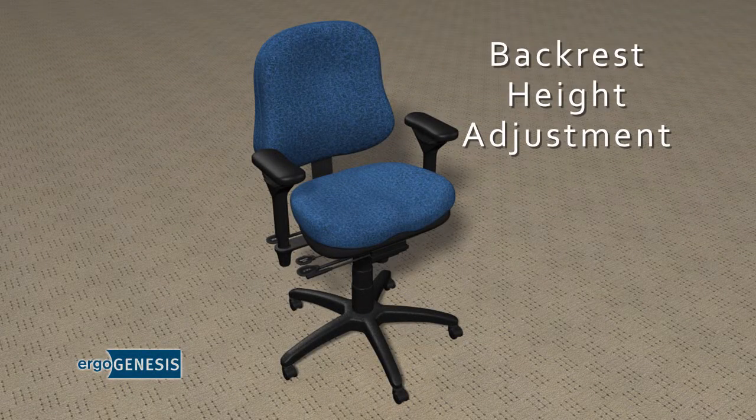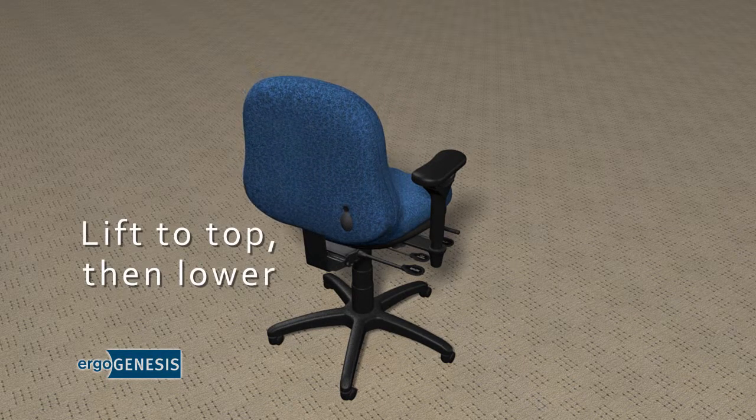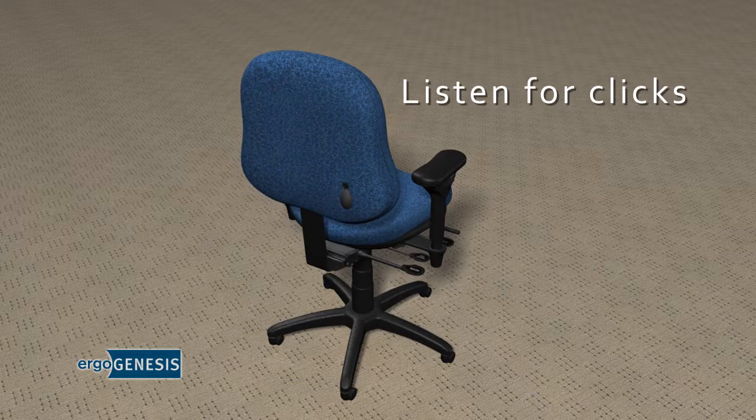Backrest Height Adjustment. To adjust the chair back, reach under the chair back and lift it all the way to the top and let it lower to the bottom. Start lifting the backrest notch by notch. You'll hear the clicks in the back of the chair at each level you raise the backrest.